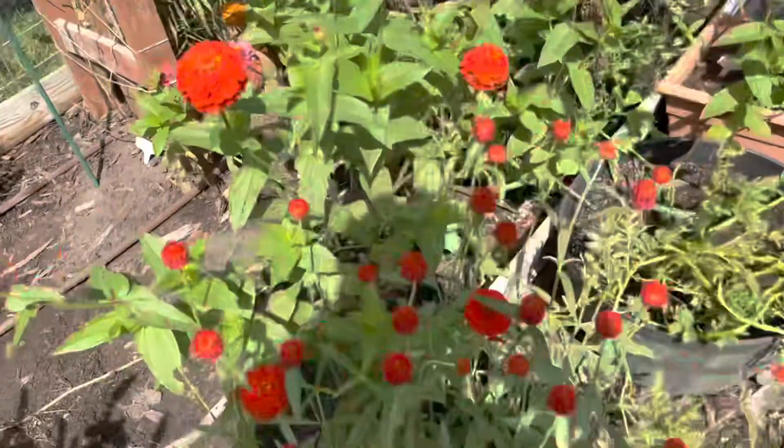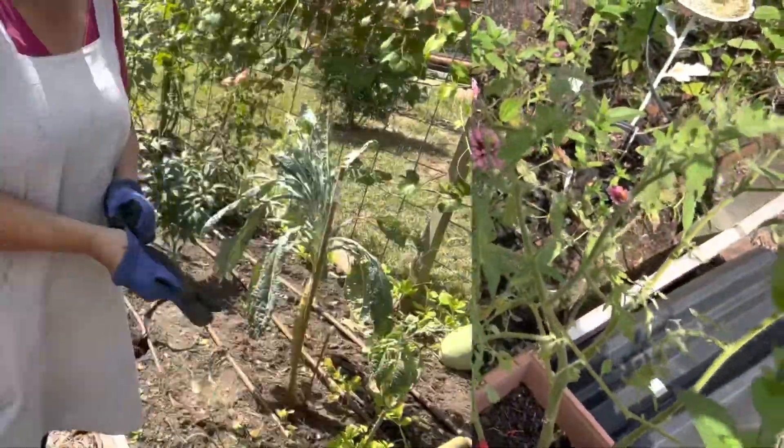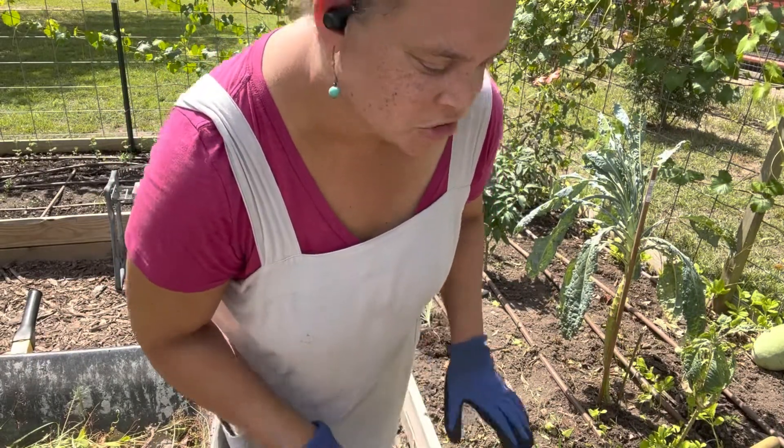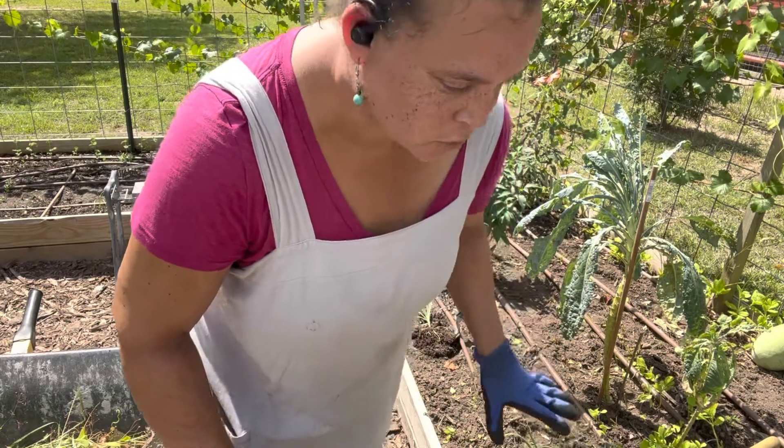We'll just see if that lives because it's crawling all the way through and into here. I'm digging up these bunching onions that are right along the edge because I'm learning not to let the tall stuff grow along the edge - I need it for shorter things.